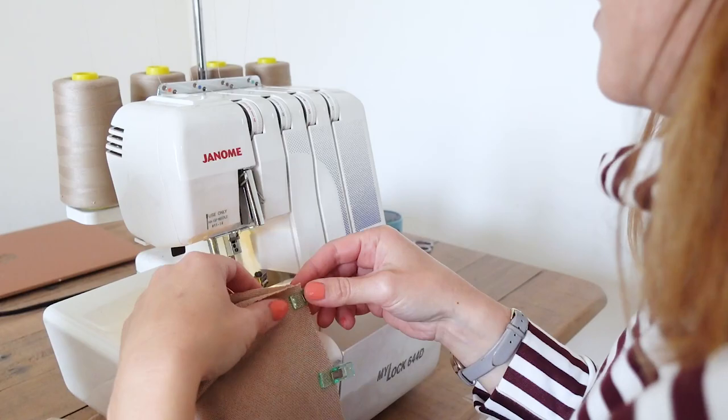I forgot to mention — what I'm wearing today is actually a Megan Nielsen Jarrah sweatshirt, the cropped version with the funnel neck, made in a Ponte Roma fabric. It's not too hot for this time of year when it's a bit chilly in the mornings. The neck should attach in a similar kind of way to this one, but I'll let you know.